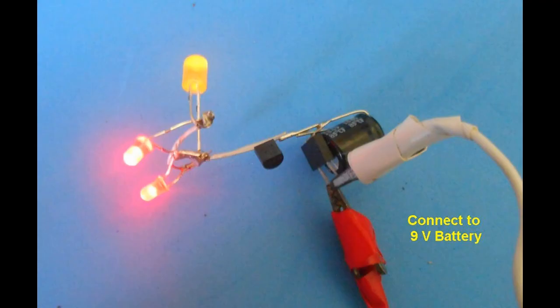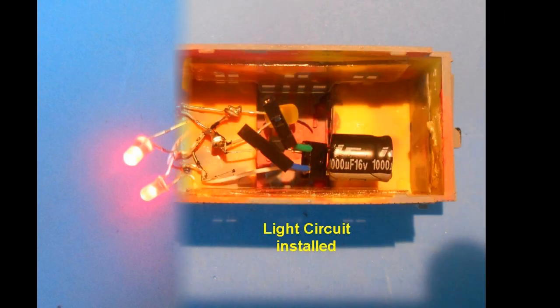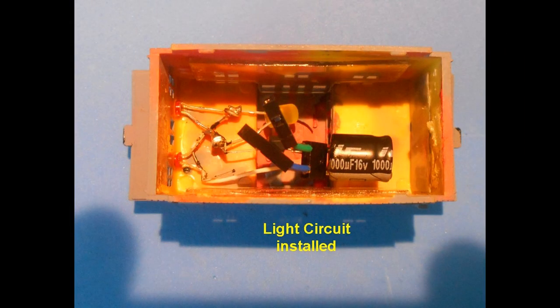Test the circuit using a nine volt battery by applying voltage to the two free pins on the bridge rectifier marked with the tilde symbol. The LED should light regardless of the polarity of the battery connection. At this stage I had repainted the outside of the caboose in grey and added a road name decal.